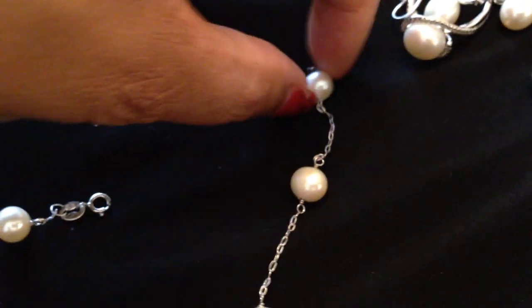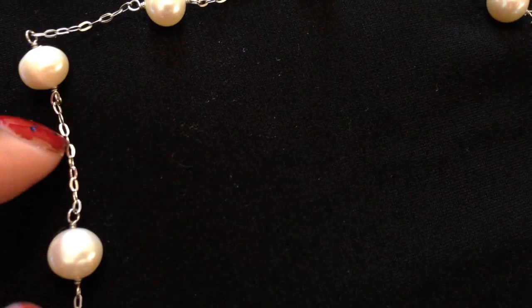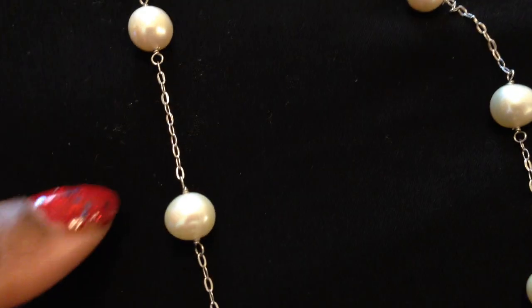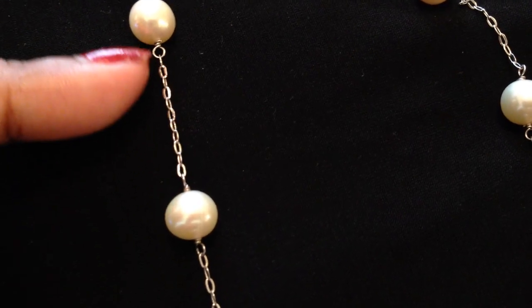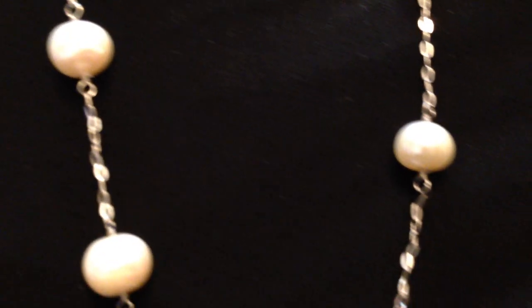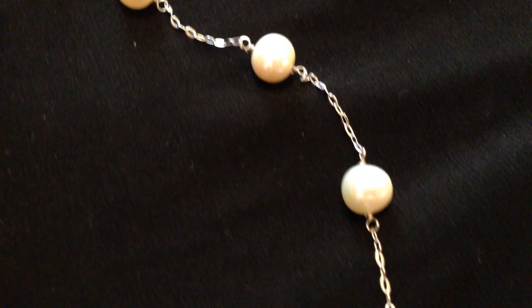From what I understand, these are freshwater pearls and it's a tin cup style necklace, which is great. I already own a tin cup style necklace in gold, so this one's in silver — it's about 18 inches. This part right here is handmade; they don't use any machinery to link the pearls in between. I wore it for a week to test it out and I love it.